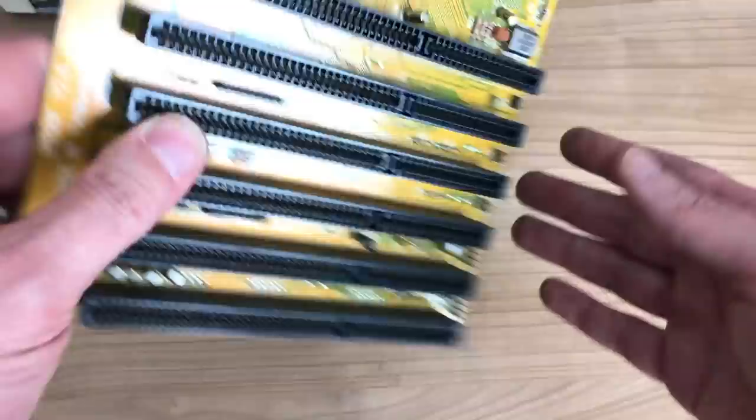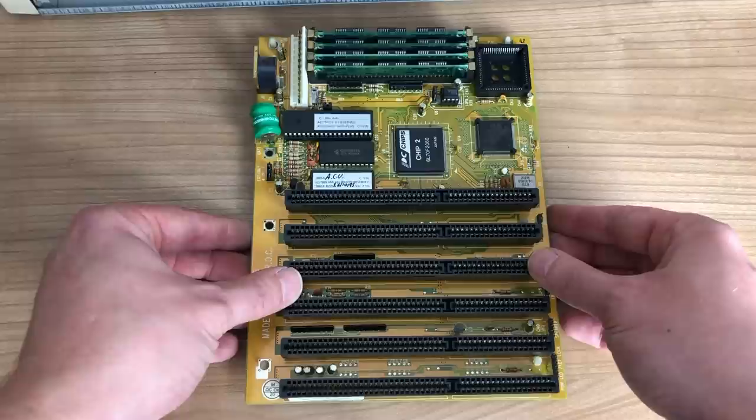Other than that, the board is really clean — a lot cleaner than most of the modern systems I have here. I don't know what happened to it, but really nice.